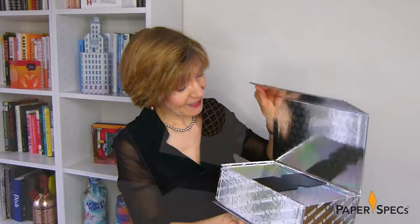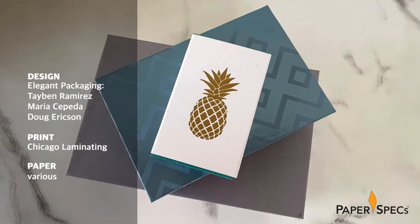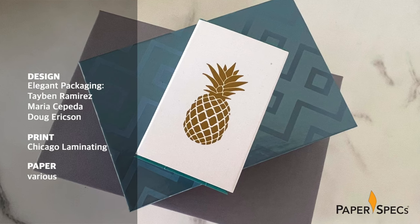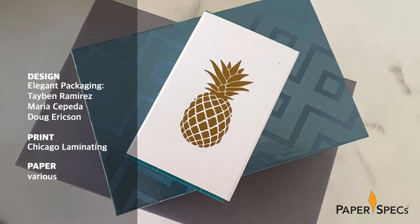Sometimes it's easy to forget just how wide a variety of shapes and sizes packaging comes in, and how spectacular a well-planned unboxing experience can be. It's something dramatically demonstrated by this clever box-in-a-box promotion comprised of nine boxes in all, from the aptly named Elegant Packaging and their partners for this project, Chicago Laminating. Let's count them down.